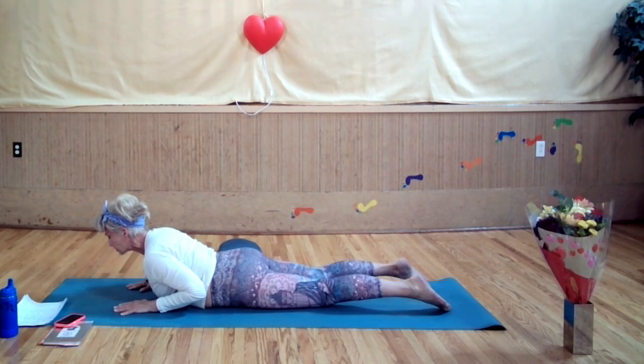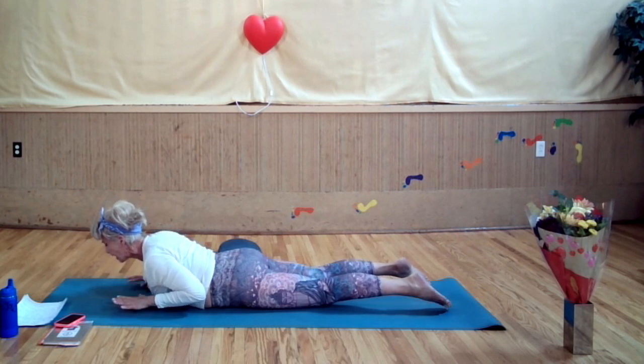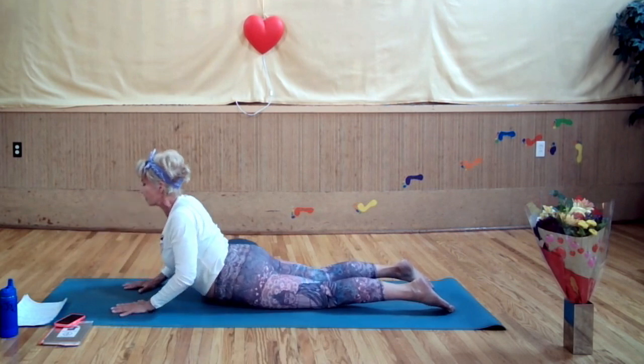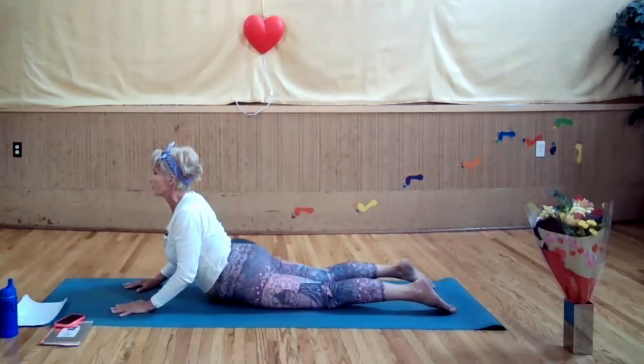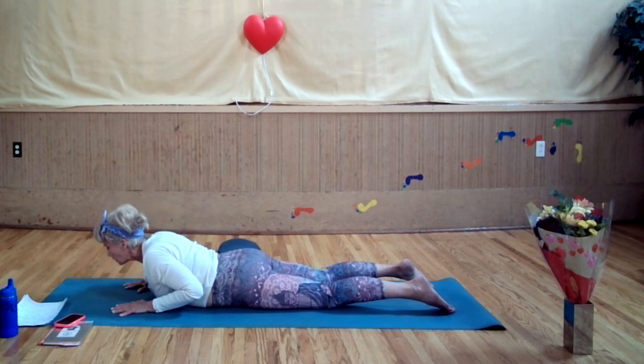Keep your wrists, elbows, and shoulders aligned, shoulders down and back away from your ears. If you wish, press into the floor. Eyes rolling up, open or closed to your third eye, ajna chakra. One more breath in, exhale, lengthen and lower.